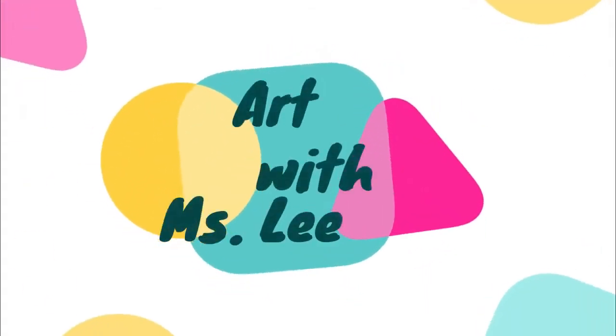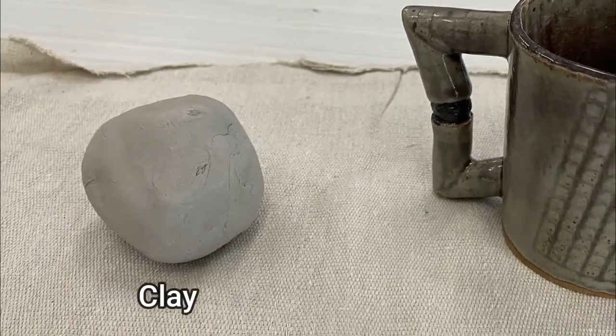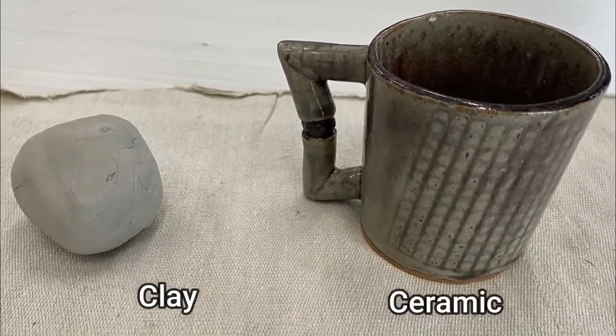Welcome artists! You will get a quick introduction to the world of clay and ceramics. Clay is what we call the form before it is transformed into a finished piece. When it has been fired and glazed, we call it ceramics.